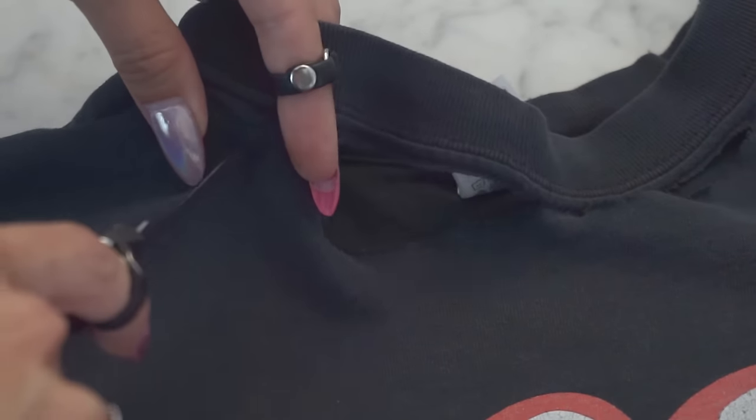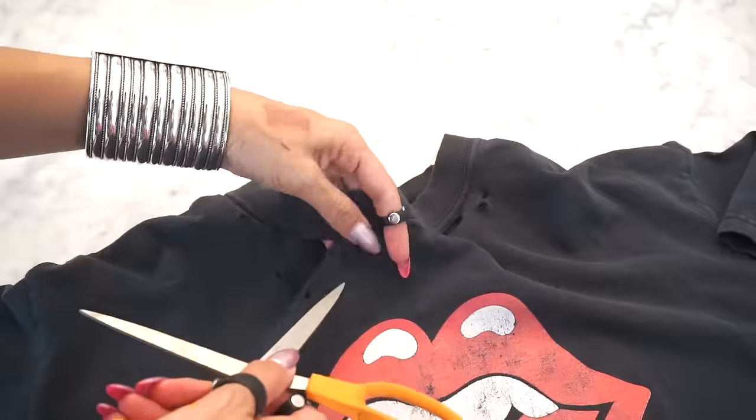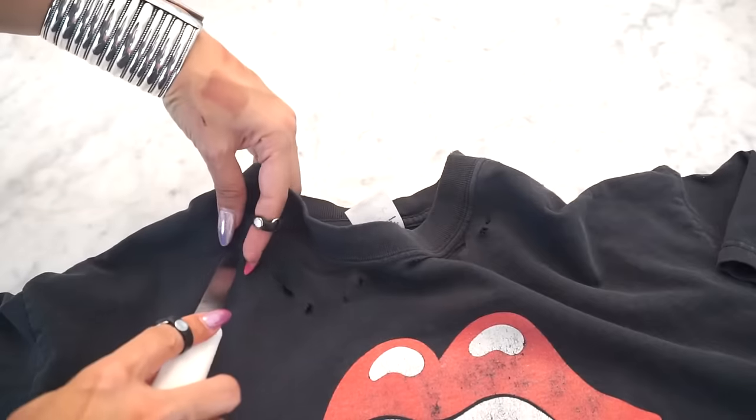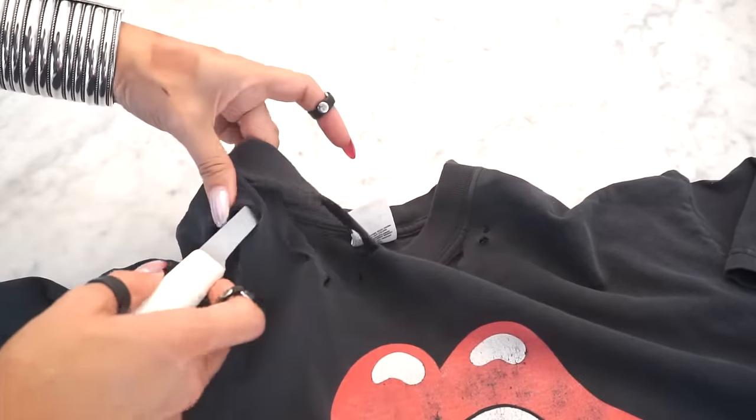Then to make some more little distress holes, just take your knife, poke it in, and give it a little twist. Or you could use the end of your scissors also — and please be careful, do not cut or poke yourself. To make these little slits, which are totally optional, just make a little slit with your knife, saw back and forth, or do this with your scissors.